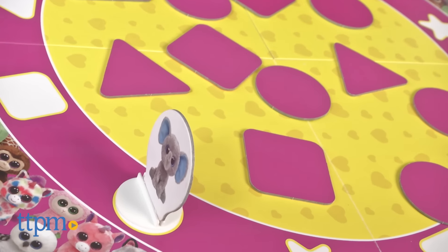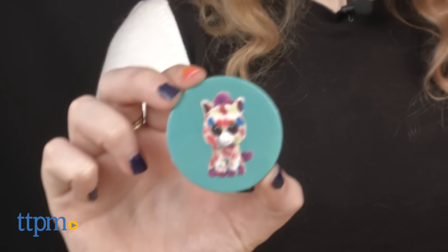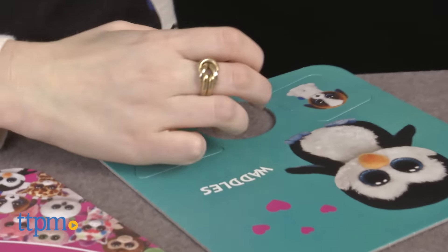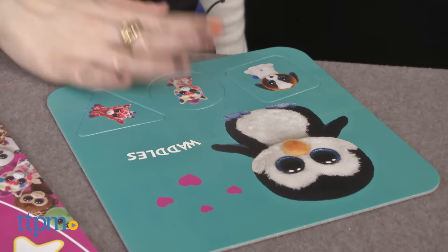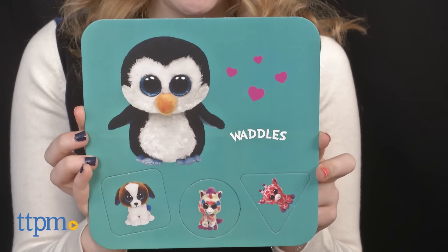Overall, this is a fun game for young kids that also helps develop their matching skills and color recognition in the process. This game is best suited for preschoolers, but may also appeal to older Beanie Boos lovers as well. The Ty Friends game is from Tactic and it's for ages three and up.